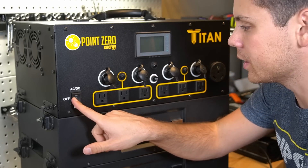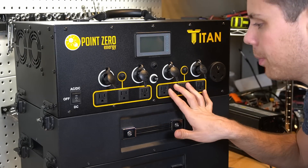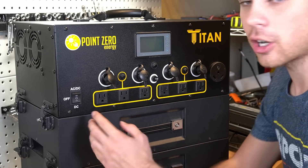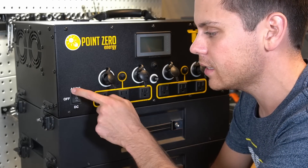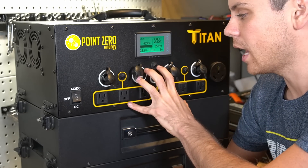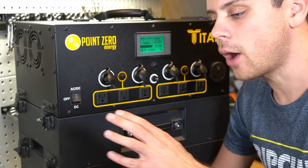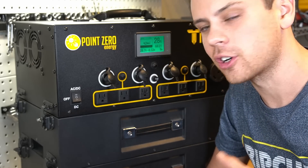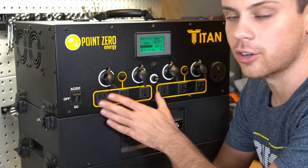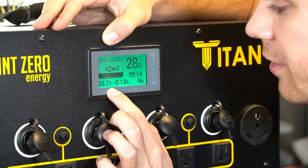On the front you have a screen, an on/off button, DC 12-volt outputs, and two inverter outputs — each one can handle 15 amps across three receptacles. You turn those on with a button. Push it up and the AC inverter and DC converter turn on; the screen shows watts going out and watts coming in from solar panels. Push it down and only the DC converter output stays on while the inverter turns off.